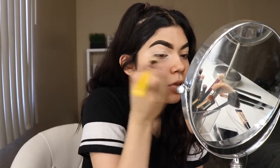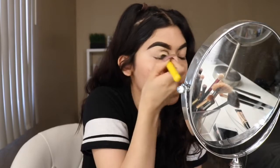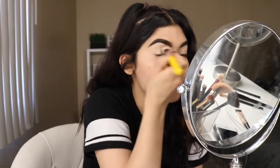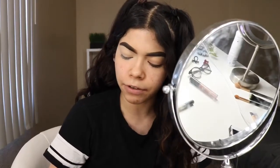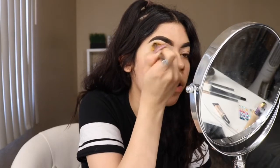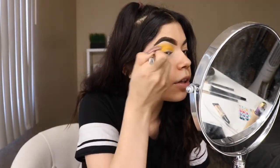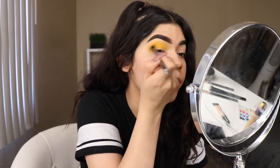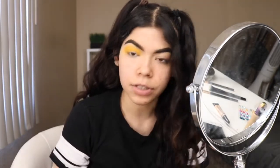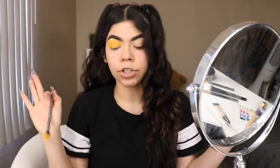The eyeshadow look that I'm going to be doing today is going to be really simple. We're going to focus more on the bottom eyeshadow, the glitter I'm going to be adding to my face, and all of that. It's going to be really summer vibes. So the first thing we're going to be doing is grabbing any eyeshadow brush, preferably a fluffy one, and we're just going to be adding a yellow eyeshadow. I'm using the Bebella Cosmetics yellow, and we're just going to be applying that all over the eyelid. You really want to pack this color on because you want to get it as bright as you could.